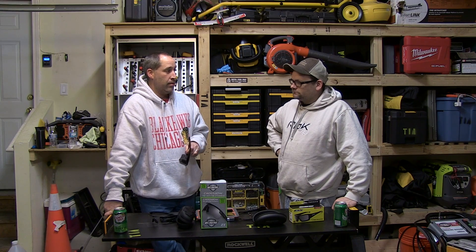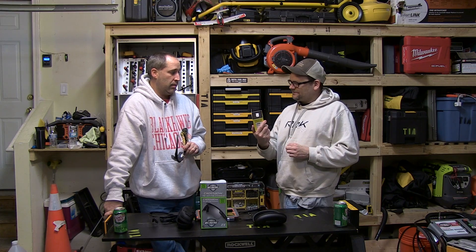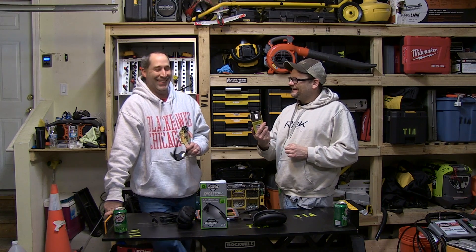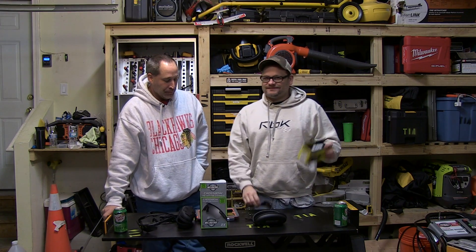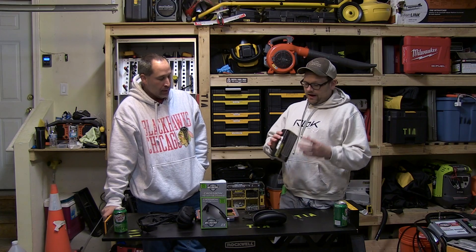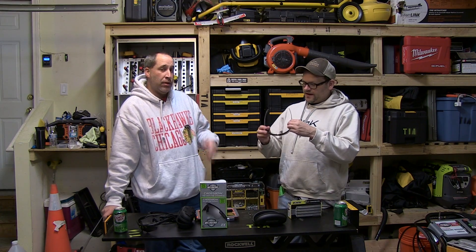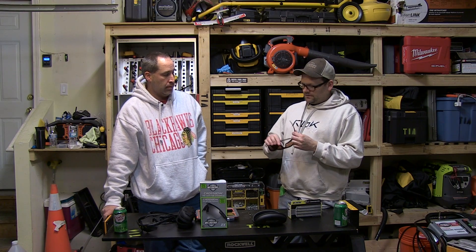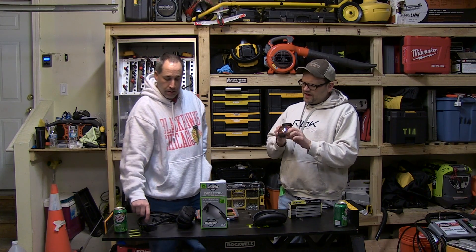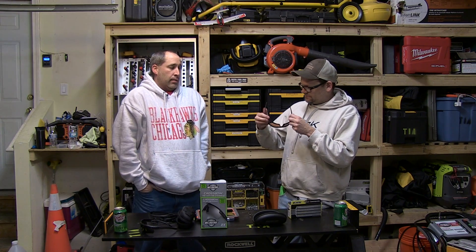Dan's wearing the Creedence model — he's the one that brought them in today. They're pretty cool; they kind of look like Ray-Bans, or actually more Oakley-ish. That makes sense, because ESS is actually a division of Oakley. They're great glasses.